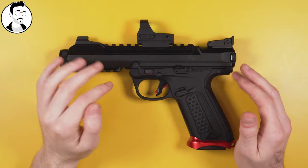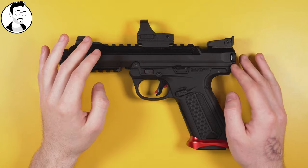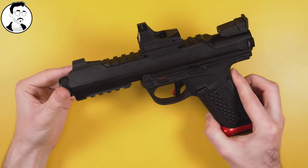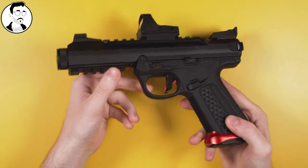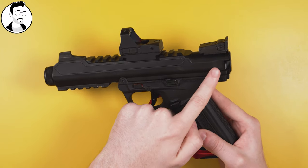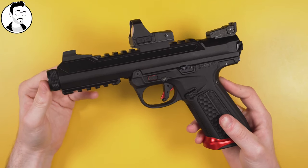I've owned the AAP-01 for about a year now and I think I can safely say that it's one of my favourite sidearms for airsoft ever. I really like the weight, the look, the potential for external accessories. I've really enjoyed installing things like a trigger, a magwell, mounted optics that doesn't affect the cycle speed. I think it has a lot of potential and a lot going for it.